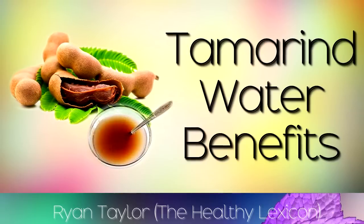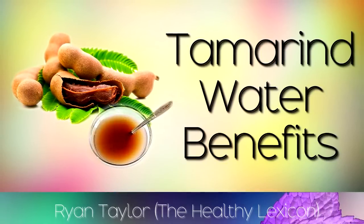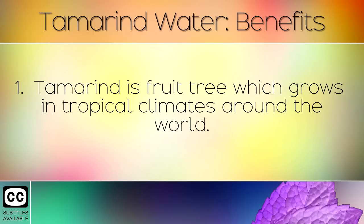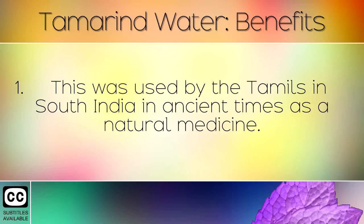The benefits of drinking tamarind water daily, and a simple recipe to make this yourself at home. Tamarind is a fruit tree which grows in tropical climates around the world. This was used by the Tamils in South India in ancient times as a natural medicine.